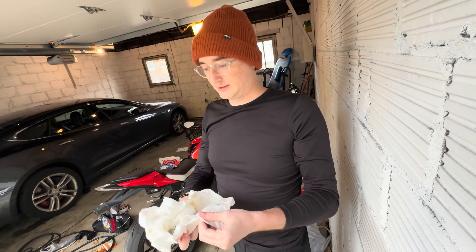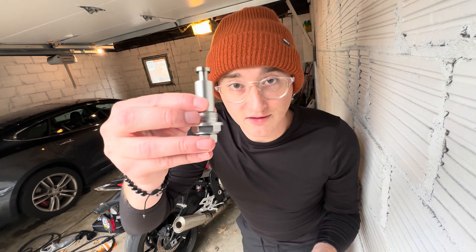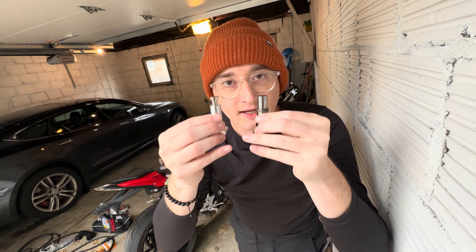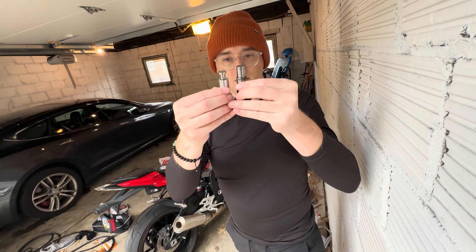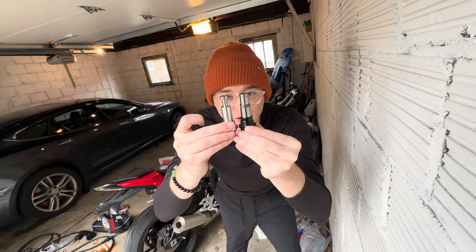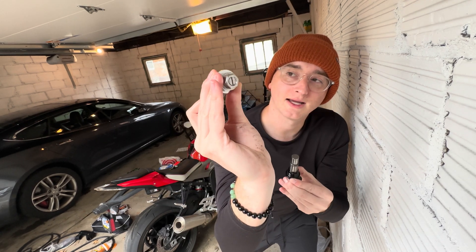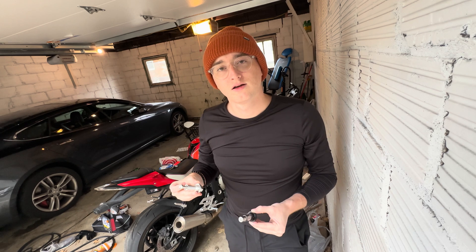What we're going to have to do is adjust this to be the exact same length as this, so that whenever we go to put it in, it's the same. Then we can start to tighten it from there, like a quarter turn at a time. So I have these about as close to even as I can tell, but this screw here had to be backed out pretty far. Very cool device, so we're going to put it in.